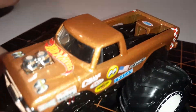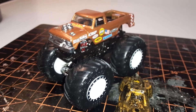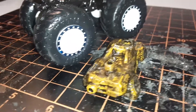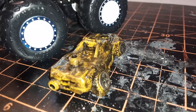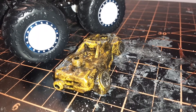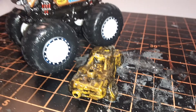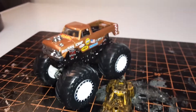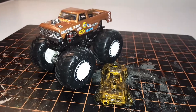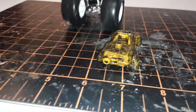Anyway, I think she turned out pretty good — you can let me know. I also detailed up the car that gets crushed, so this will be coming with it for whoever wins it over at the Monster Jam Challenge.